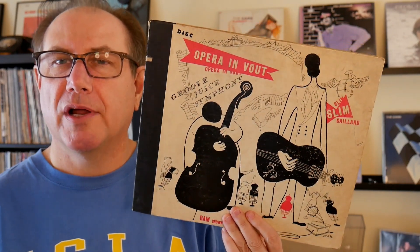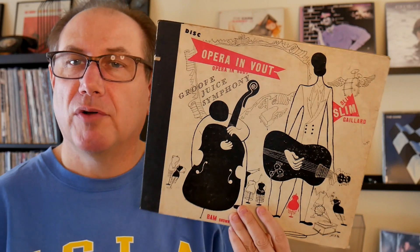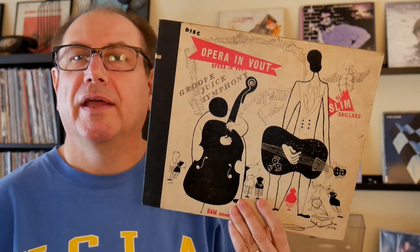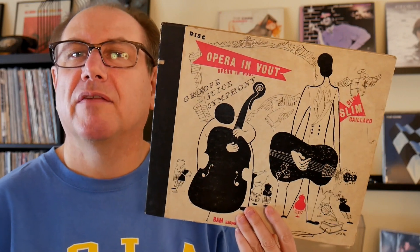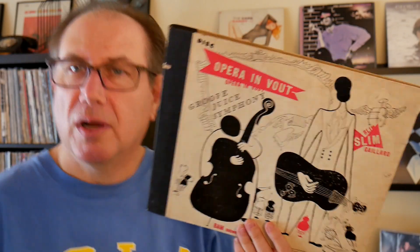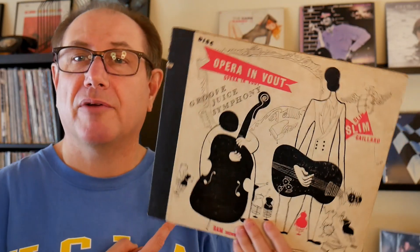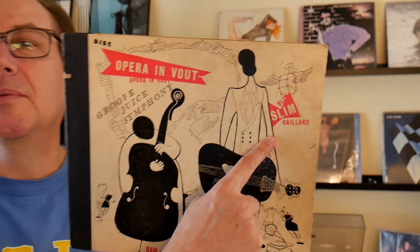Hey guys, here's a special record I just got in the mail — kind of a grail for me. I've been looking for it for many years and just found a copy on eBay, kind of affordable. This is a record that probably none of you have ever heard of and have no idea what I'm talking about. You can hear some of the racket in the background.